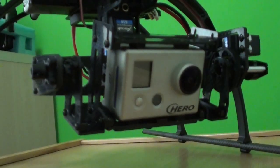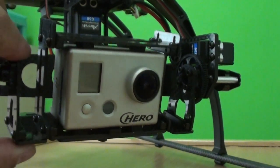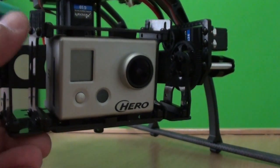The GoPro fits really really nice with the supplied GoPro mount. And if we remove this one, we can mount other cameras on it as well.